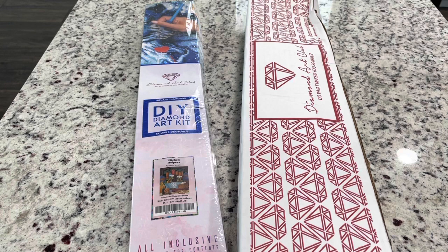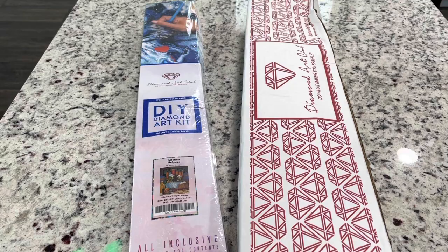I'm trying not to buy diamond paintings faster than I'm doing them, but I've actually got some good free money on Diamond Art Club from doing reviews and stuff, so I can get the ones that I really like.